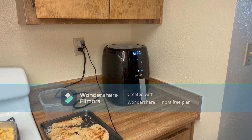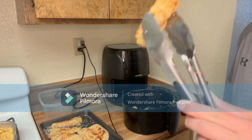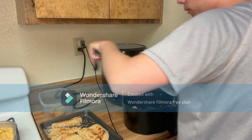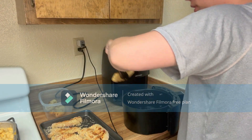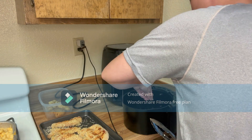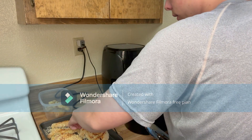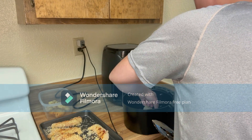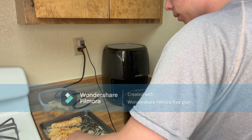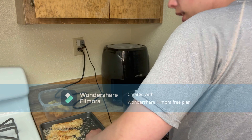We're just about to hit seven and a half minutes. The tenders are looking pretty good - not restaurant quality but good. We have already oiled the top sides of the other tenders, so we're going to place another basket full in, oil side down into the basket. Some of the breadcrumbs fell off.